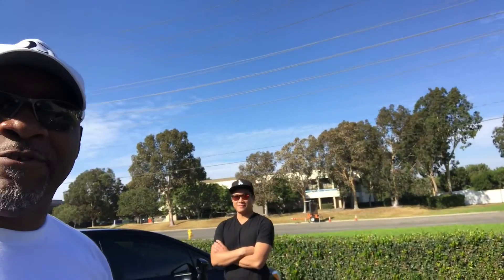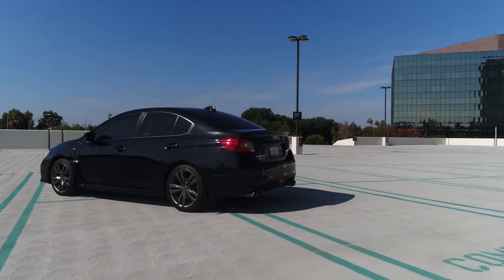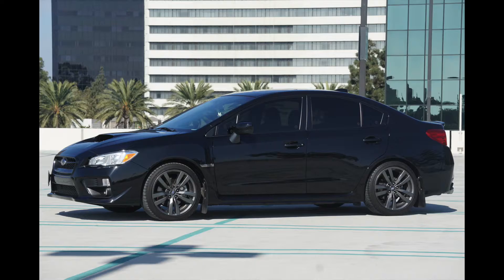Hey guys, welcome to the next episode of All-Wheel Drive. Today I'm with a good friend of mine, Chris. Chris has one of the best cars on the market right now — the Subaru WRX. Say hello to the fans! Chris and I go back quite a while; we've worked on advertising together for a long time on automotive brands, and we bonded over cars, motorcycles, and anything with a motor.